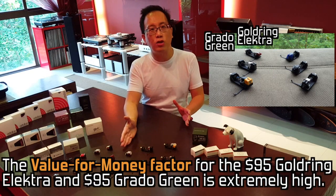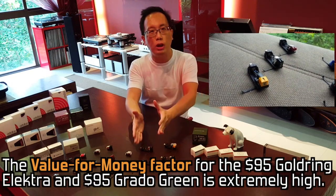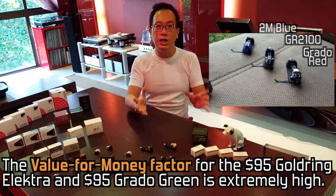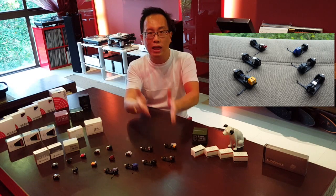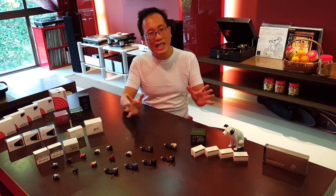To reiterate: the $95 Group B cards — the Goldring Electra and the Grado Green — offer 80% of what the Goldring 2100, the 2M Blue, and the Grado Red can do sonically. So the worthiness of, and the decision to purchase, the better-performing but doubly-priced Goldring 2100, 2M Blue, and Grado Red is up to the prospective buyer to decide.